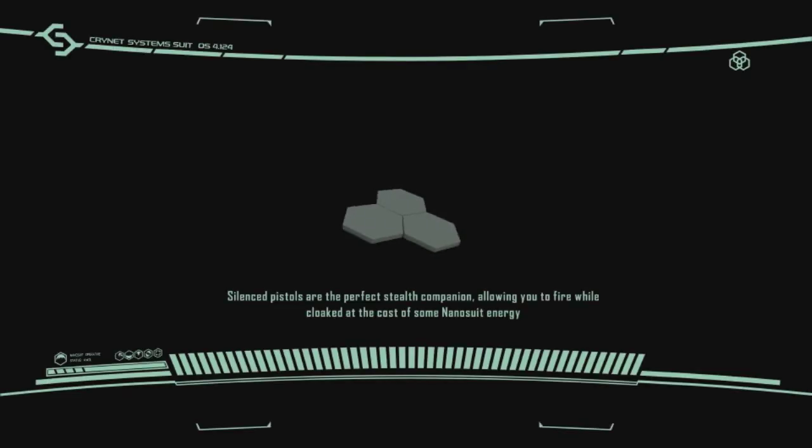Everything seems to be looking absolutely smooth and dandy, which is brilliant. Running around, going fire, the screens are shooting - absolutely nothing has dropped the framerate below 24. It probably will go much higher if I wasn't recording with Fraps, but the framerate is just locked perfectly.